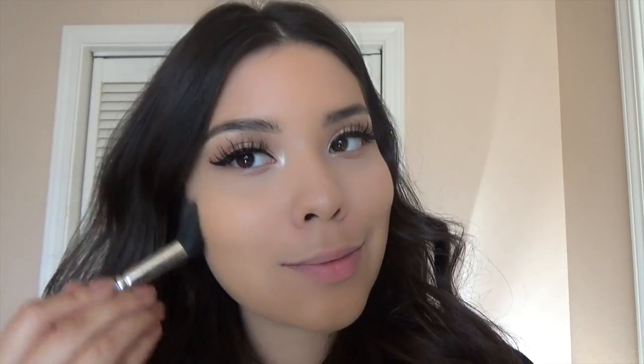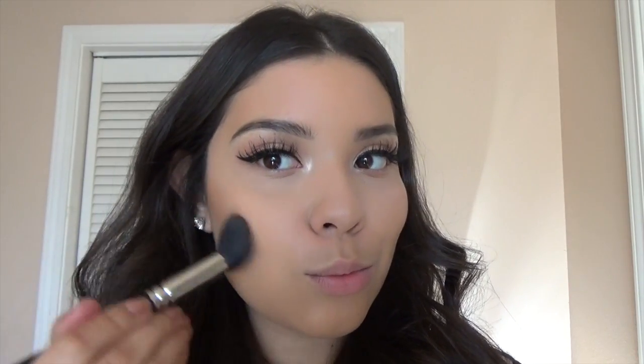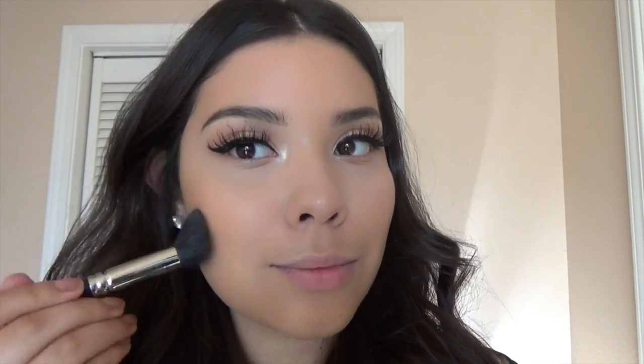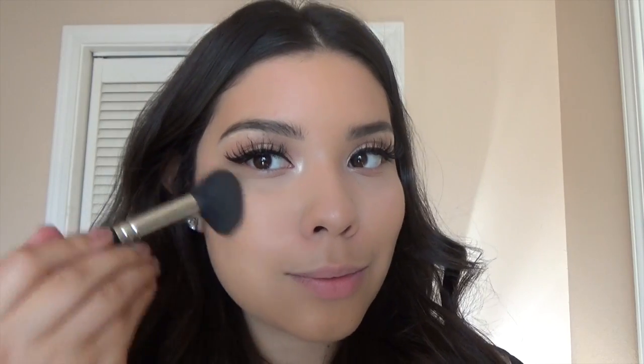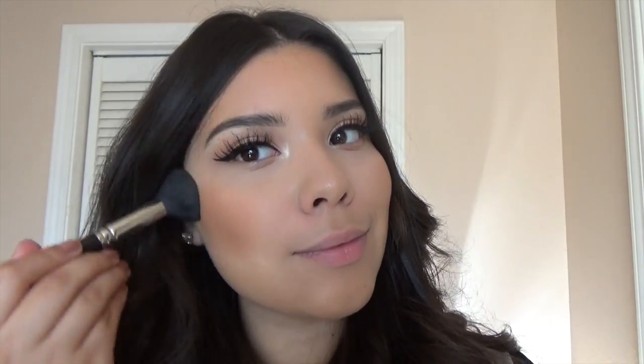I love these lashes, they're so dramatic. Then I'm going to be bronzing my face — I'm not going to contour so much today, just giving my face a little bit more color with the Smashbox Sun Tan Matte bronzer, applying that with a MAC 109 brush. Then I'm applying a little bit of blush — this is MAC Peaches — on the apples of my cheeks with the same brush.